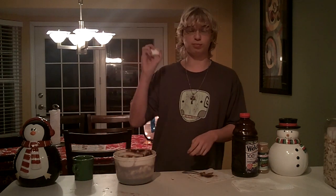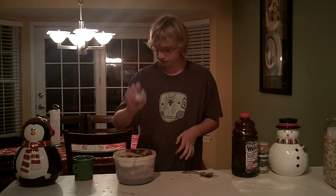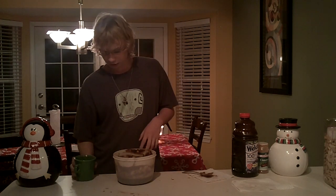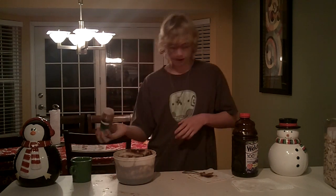You also want to use some Papa John's garlic butter. This will give it a nice, light, buttery taste. Top it off with some water and a hint of cinnamon.